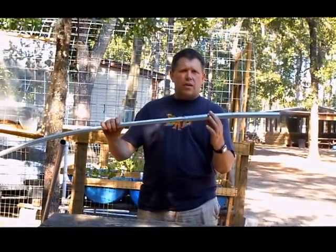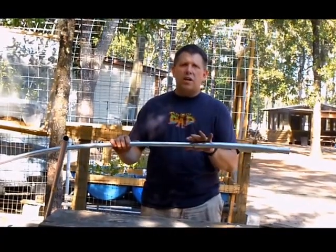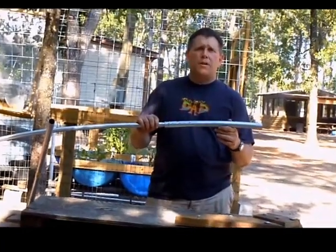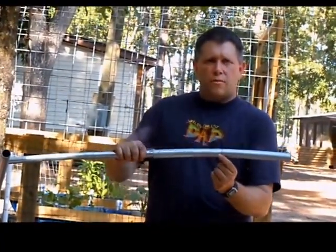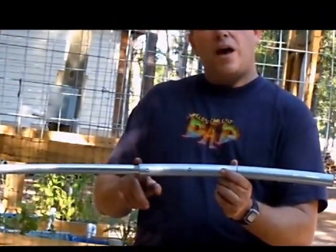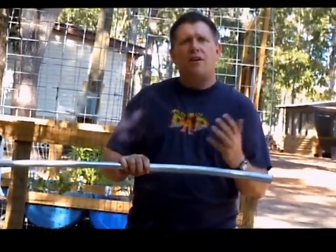We attached it using self-tapping screws. This one-inch piece of conduit we're using as a coupling — we cut it to 18 inches. We marked the center of it with a black line and then marked a black line on our three-quarter inch pipe so we knew where to slide it so the coupling would be centered when we join the pipes together to give equal support.